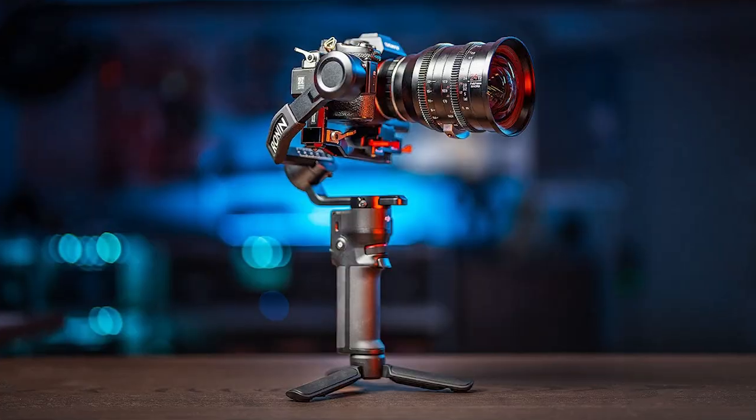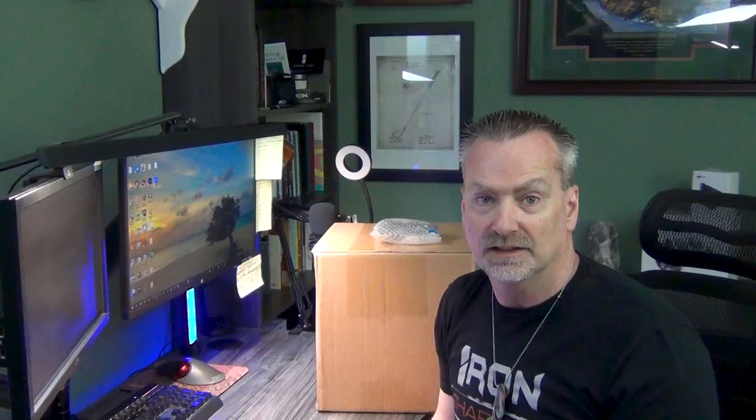Right after I purchased a ton of gear at the end of last year to create my overhead rig, DJI came out with the Ronin RS Mini 3, and I thought it was going to be the perfect solution for me. I went and did some research on their website, started watching more product and promo videos, and I was pretty excited because the price was fairly low — around $360.